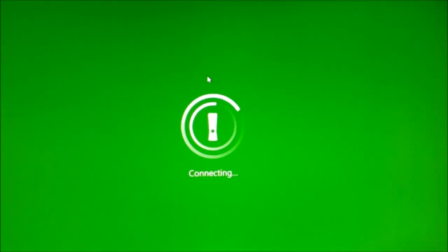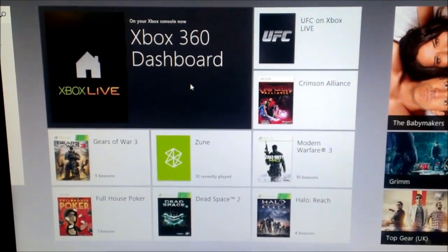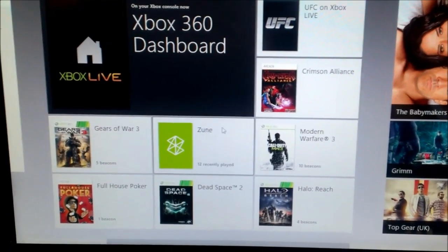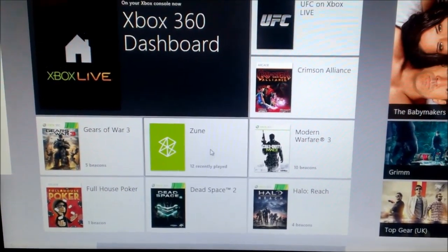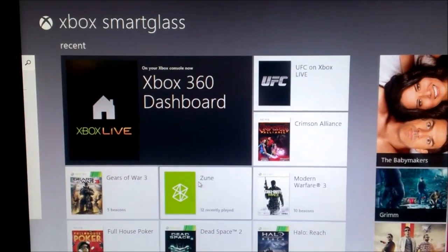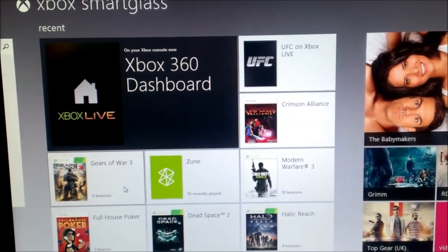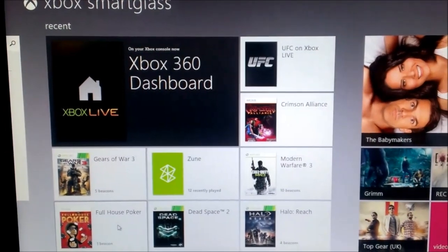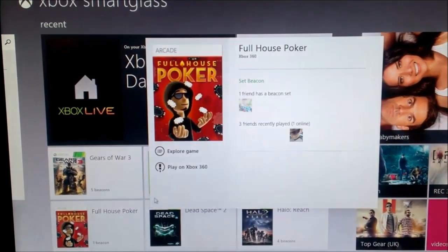We're connecting. You hear the Xbox connected on there. Once you get in here, you would see your various content on your Xbox 360. I could launch a variety of things from my PC — I could launch Gears of War if I wanted to play on Xbox, or Full House Poker if I wanted to play on Xbox.